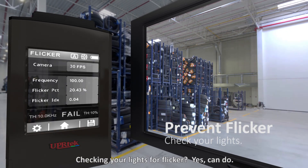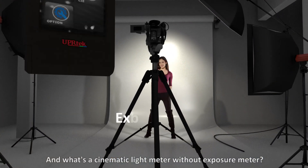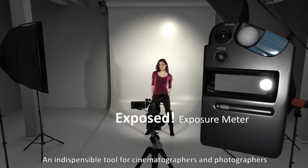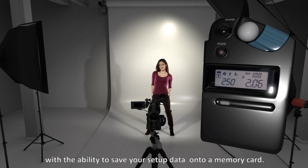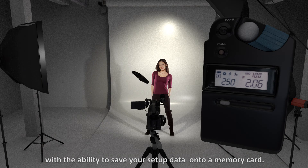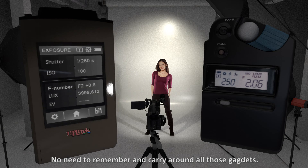What's a cinematic light meter without an exposure meter? It's an indispensable tool for cinematographers and photographers, with the ability to save your setup data onto a memory card — no need to remember and carry around all those separate gadgets.